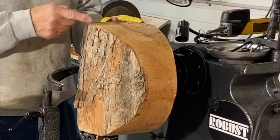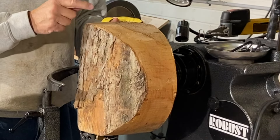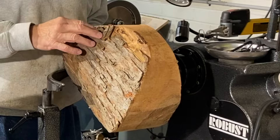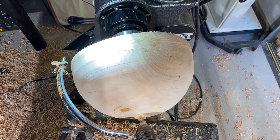This is the first time I've ever turned crabapple, but what makes it even more unique is the size of this one. This is seven inches across right here, making this a 14-inch diameter crabapple tree, which is a very large crabapple. I'm looking forward to getting into this, and I do not have any cracking going on whatsoever.